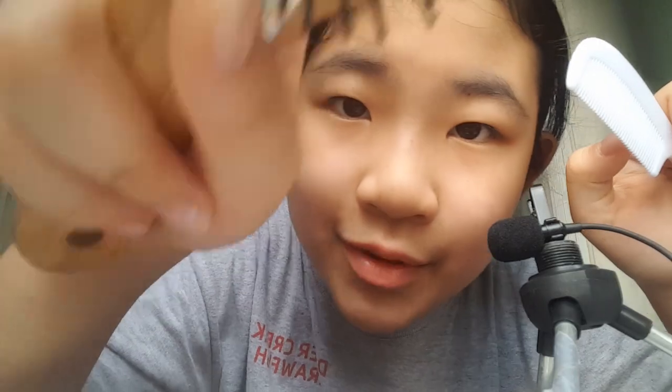I'm just gonna be combing your hair and brushing with it. Brush, brush, brush. I'm going to be spraying with water.